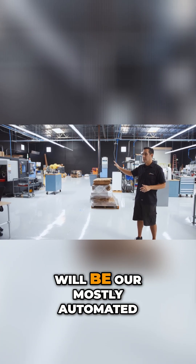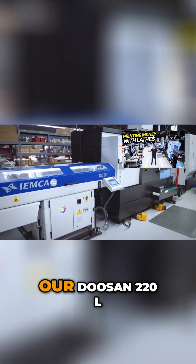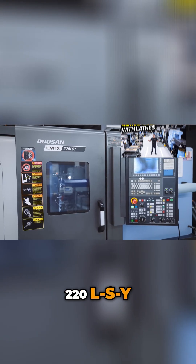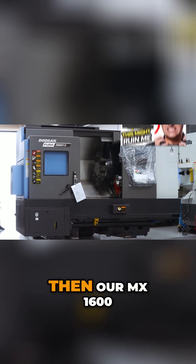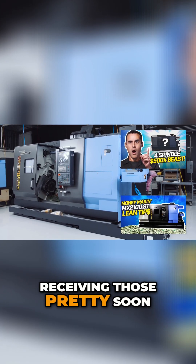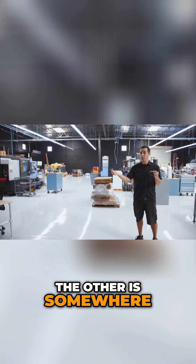Over here will be our mostly automated side — a lot of our bar fed lathes. Right now we have our two original lathes: our Doosan 220L and our Lynx 220LSY. We are getting a Puma 2600 and an MX 1600. We're going to be receiving those pretty soon. One is coming from New Jersey, and the other is somewhere around Hawaii on a container ship in the Pacific.